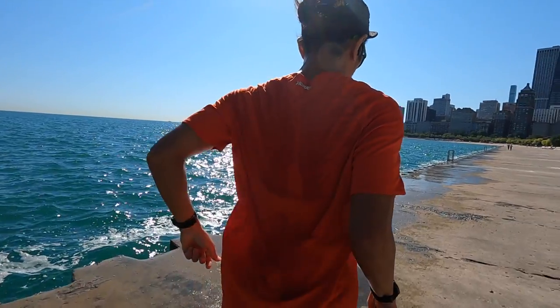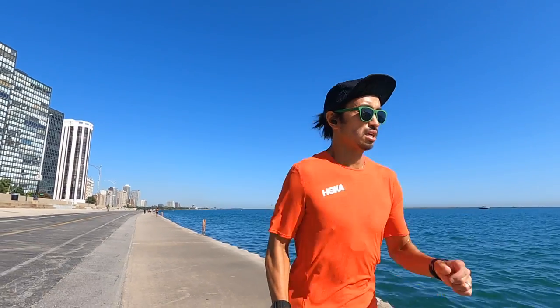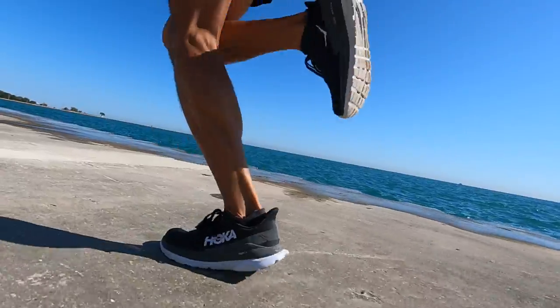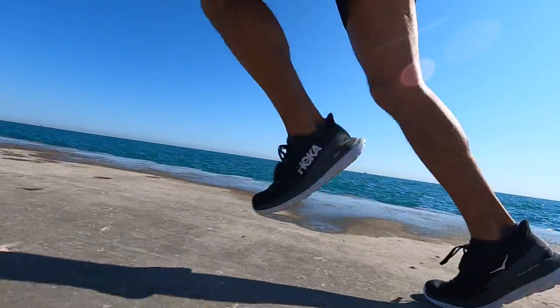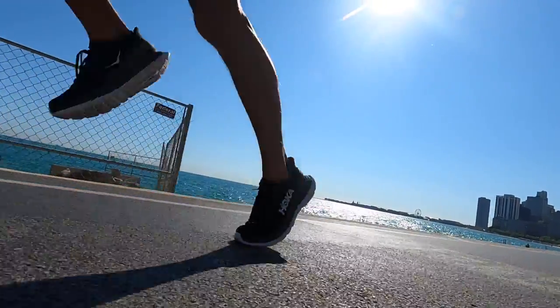I've been enjoying the Mach 4 for longer miles. This particular week I used it the day after a tough track workout — I just went out for easy miles, didn't care about pace or heart rate, just wanted to keep the legs moving to aid in recovery. The Mach 4 felt great for that. But it's not just a slow long-run shoe. For a fartlek run or easy miles with strides, the lightness and responsiveness of that foam system make it snappy enough as well. So if you're looking for one shoe that can kind of do it all, the Mach 4 is a really good choice.